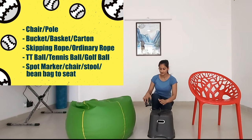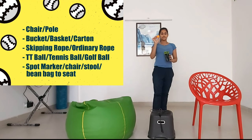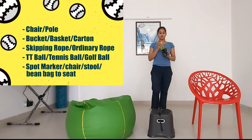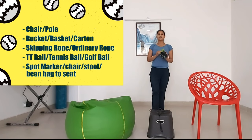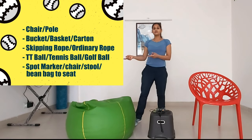If you don't have any skipping rope, I have taken a table tennis ball. If you don't have a table tennis ball, you can choose a tennis ball or any other golf ball, but it should be small in size. I have taken five balls and one spot or a chair for that you can set.